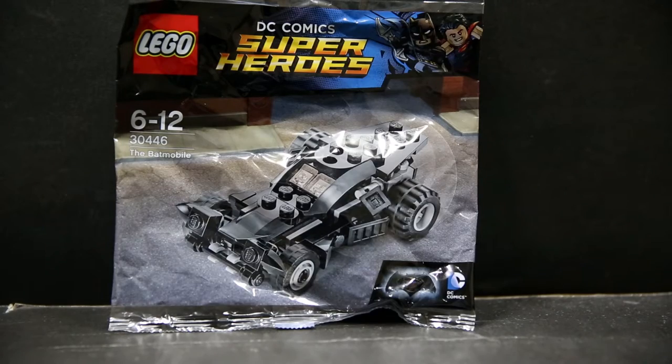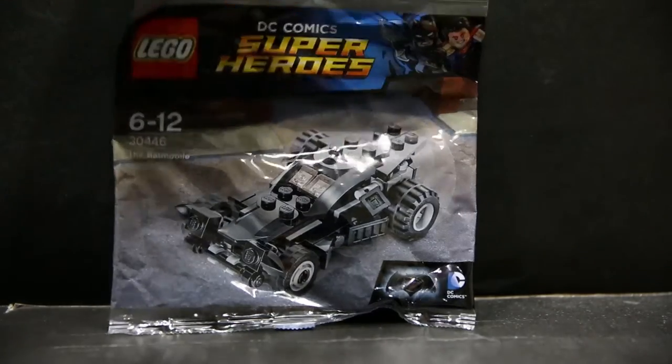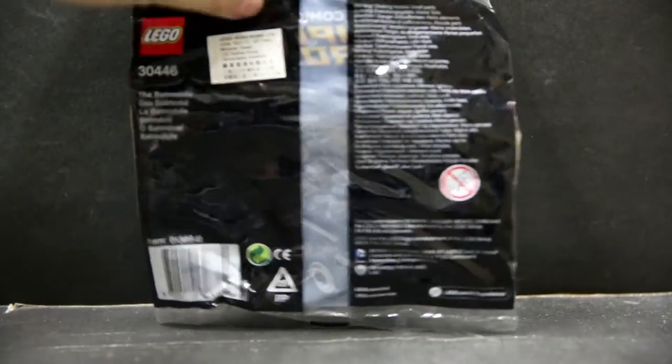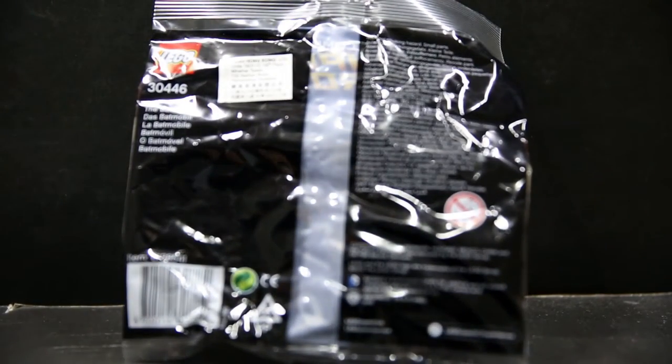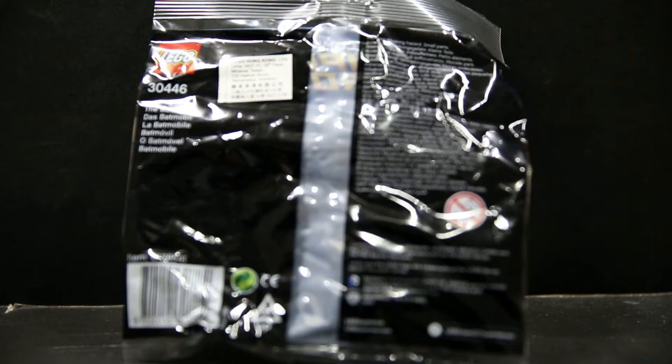I got this free recently from Toys R Us during their New Year promo period, which reminded me that I will be getting one of the super rare Lego Batman Movie Battle Pod accessory packs. Only 200 people have got it so far and I'm one of them, so stay tuned for that.